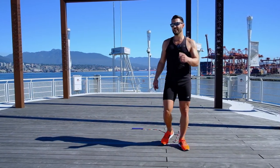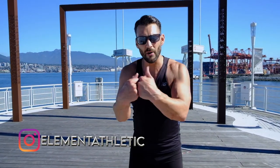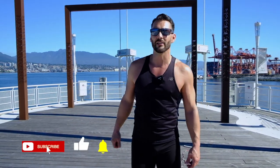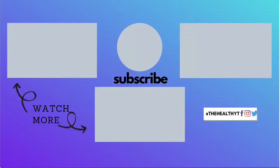Practice that one, guys. I know you'll get it for sure. This is your man, Jumping Rope, Levi James. Keep practicing on the daily. We'll bring you more awesome, amazing content. If you like, comment, and subscribe to the channel. Till then, guys, enjoy jumping rope. Bye.